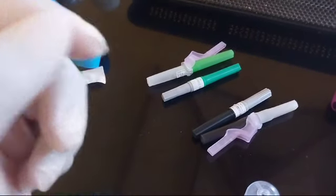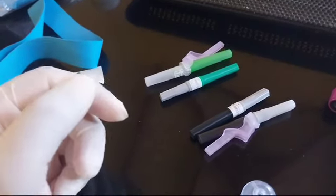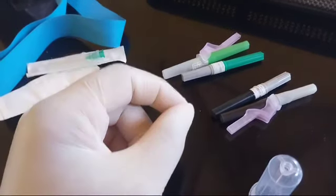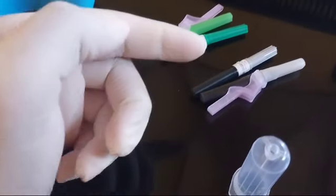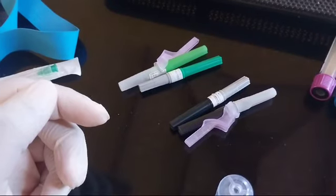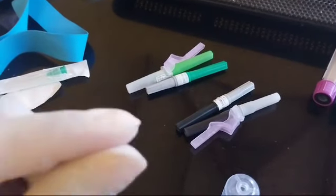Which needle you choose depends on the size of the vein you're going to draw blood from. If the vein is on the bigger side — a really good vein — you'd go for a 21 gauge needle. If it's on the smaller side, you'd go for a 22 gauge. There's also a third gauge — a blue one, 23 gauge — if the vein is really small. So basically, needle selection is based on the size of the vein.